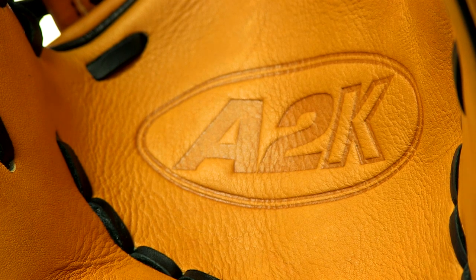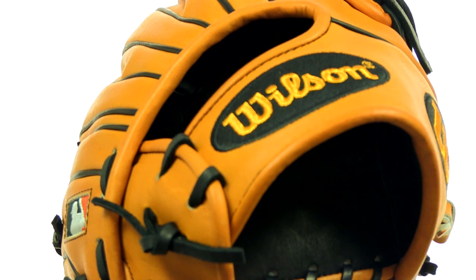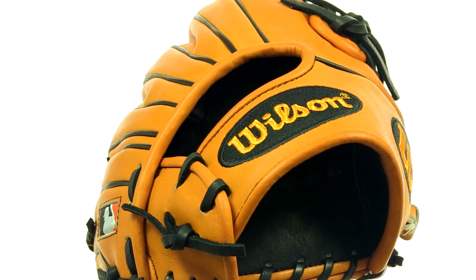The break-in time is dramatically reduced thanks to the Wilson technicians who pound and shape the glove in the factory to save you time, so you can take your new glove to the field immediately.